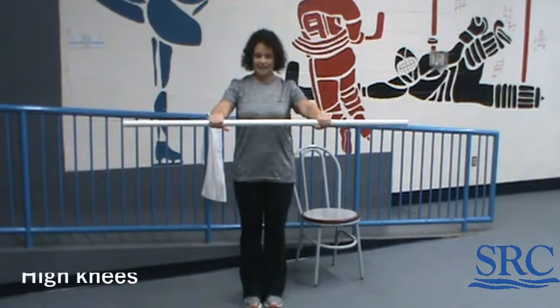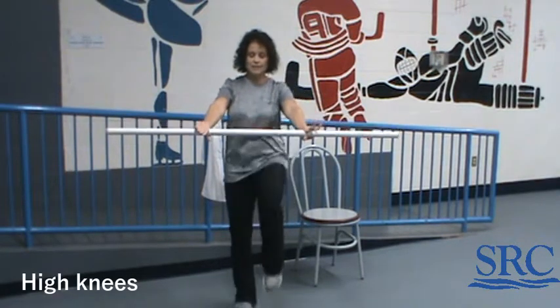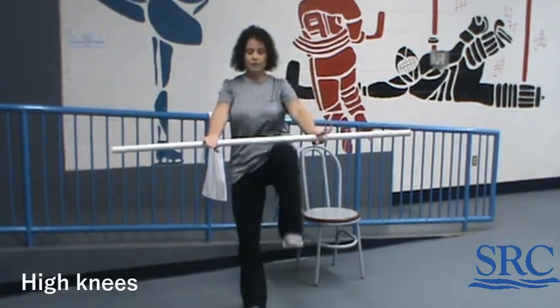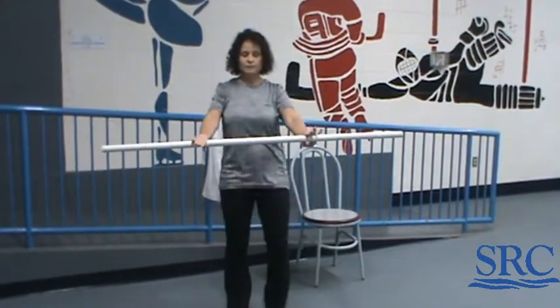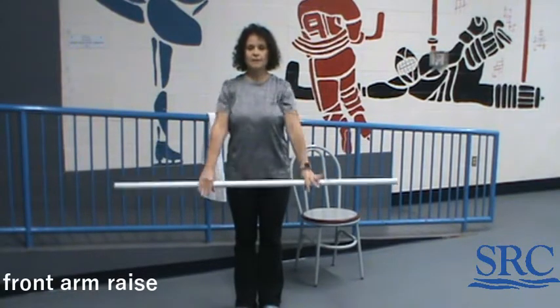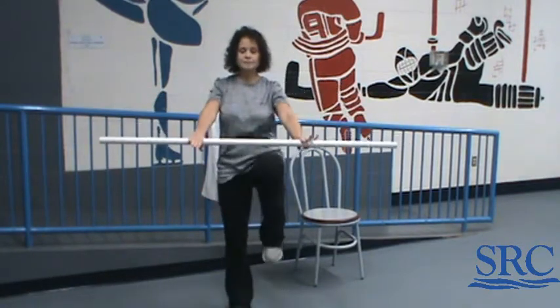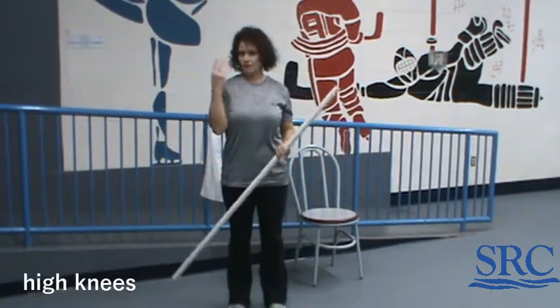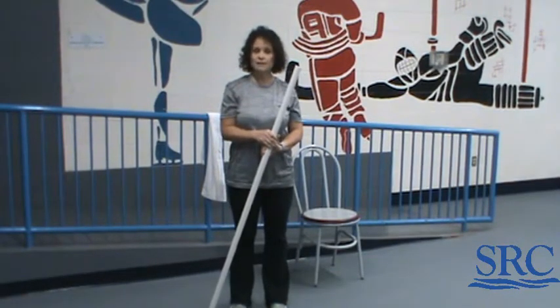Grab your broomstick. First one is going to be high knees, then you're going to go to front arm raises. Hold it up high and try to bring your knees up to it for 30 seconds. Make sure you keep your feet wide apart so you have good balance. After the 30 seconds, just go shoulder height for 30 seconds, then you're back to the high knees. Repeat those two exercises three times, then get a minute of rest and grab some water.